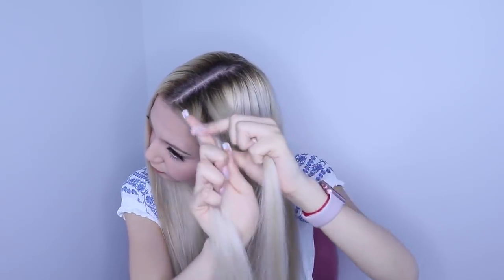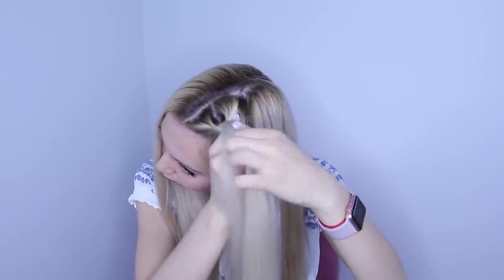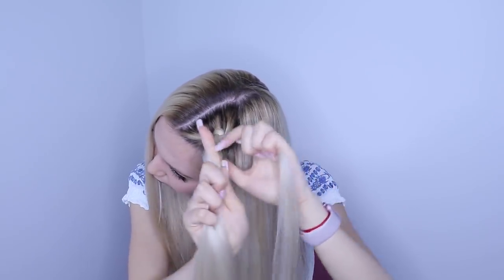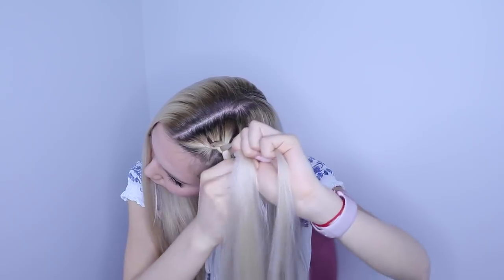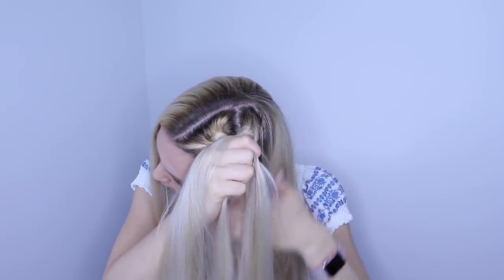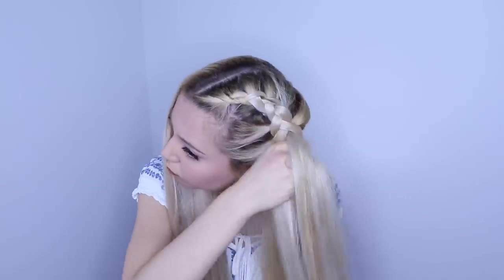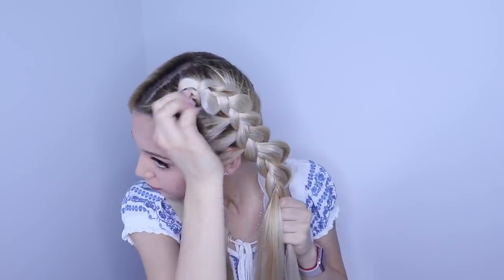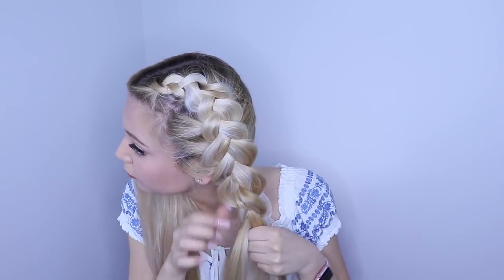The last hairstyle of the whole video are these two beautiful Dutch braids. I part my hair in the middle, take a small chunk, and start braiding a normal Dutch braid — sectioning off into three parts and getting strands into the middle by adding hair with them, creating this beautiful Dutch braid. But this time, I'm not going to stop at the top of my head — I'm actually going to go all the way down to the back. Once I reach the back, we don't stop there. We start stretching out the braid as much as we can, because that's what makes it look beautiful.